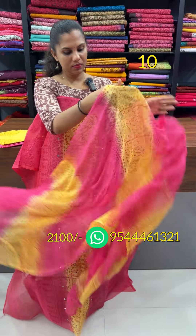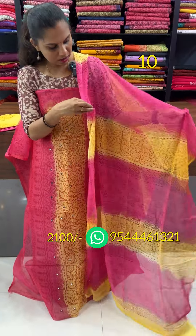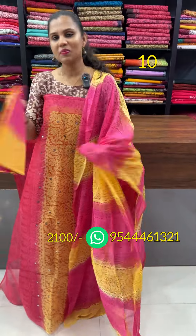This is the dual channel, pink and yellow combination, in between, with real mirrors and block prints. Lining is bottom.